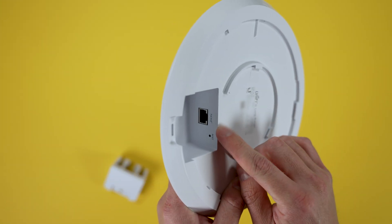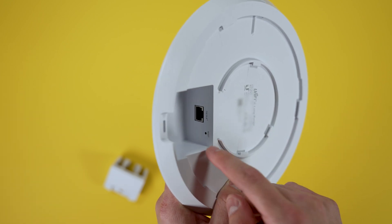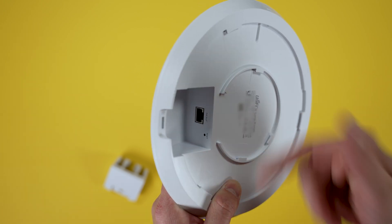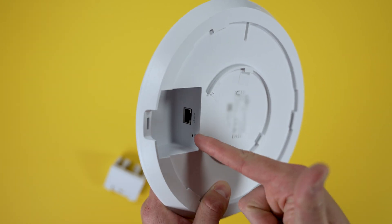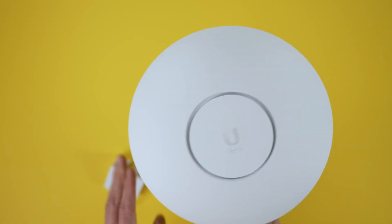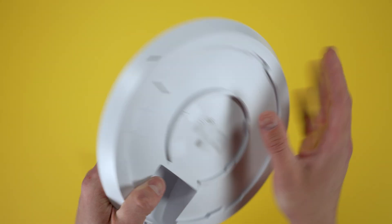At the bottom there is one single PoE+ port and a recessed reset button if you ever need to reset the UAP. With that said, you're going to need Power over Ethernet to run this thing, so you'll need some sort of switch that has that capability to power it.